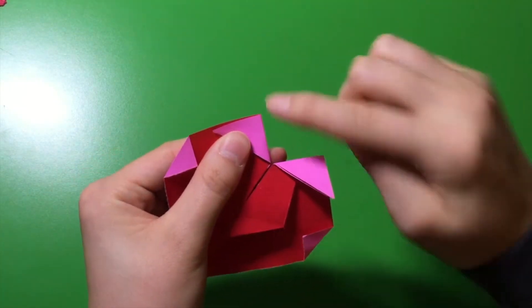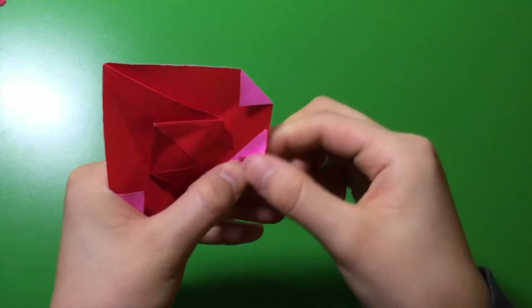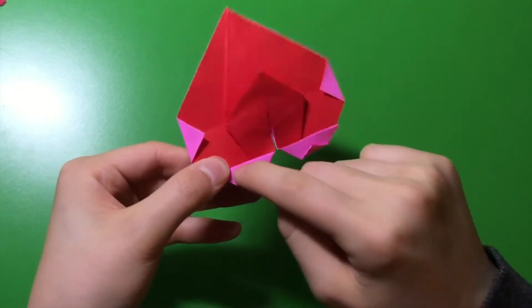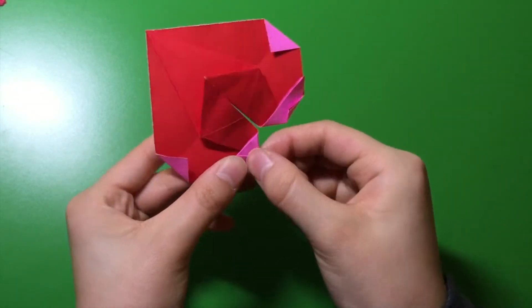Now, from here, you're going to fold this one down to the middle, just down that way. Get this top part and fold it in to the middle. There you go.